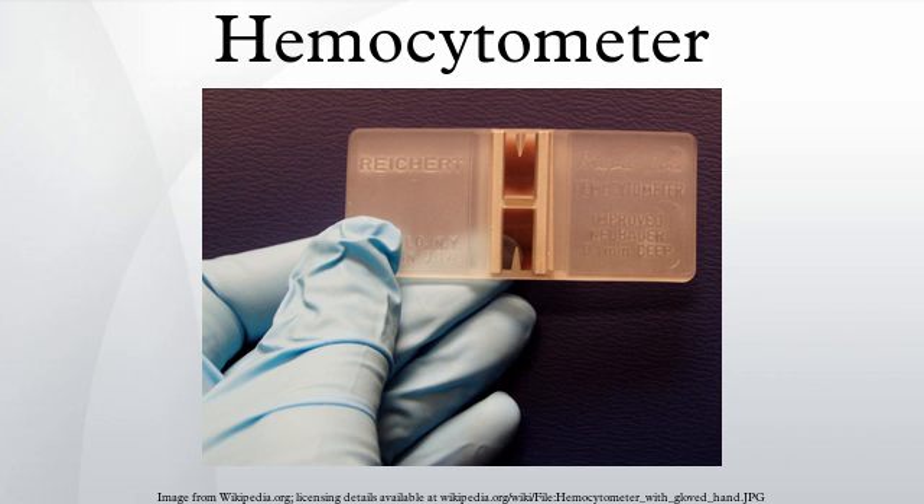For example, if the volume of the original mixture was 20 µL and it was diluted once, then the second term in parentheses is 40 µL / 20 µL. The volume of the squares counted is the one shown in the table at the top, depending on the size. The number of cells counted is the sum of all cells counted across squares in one chamber.